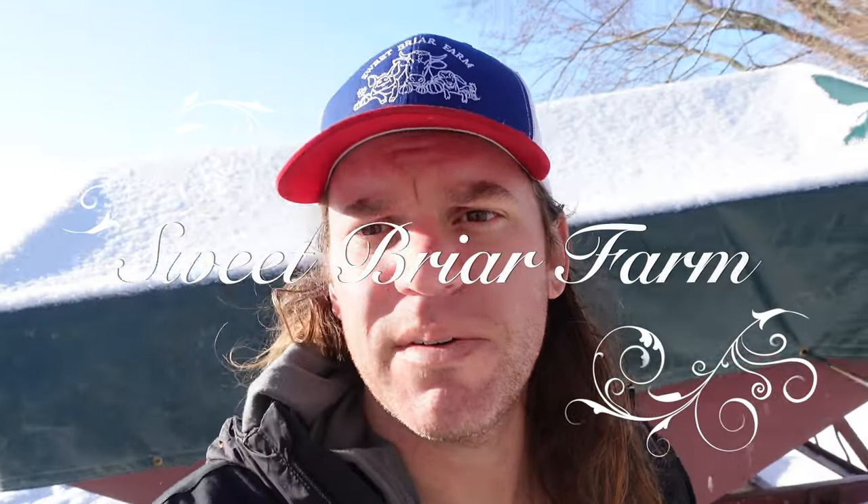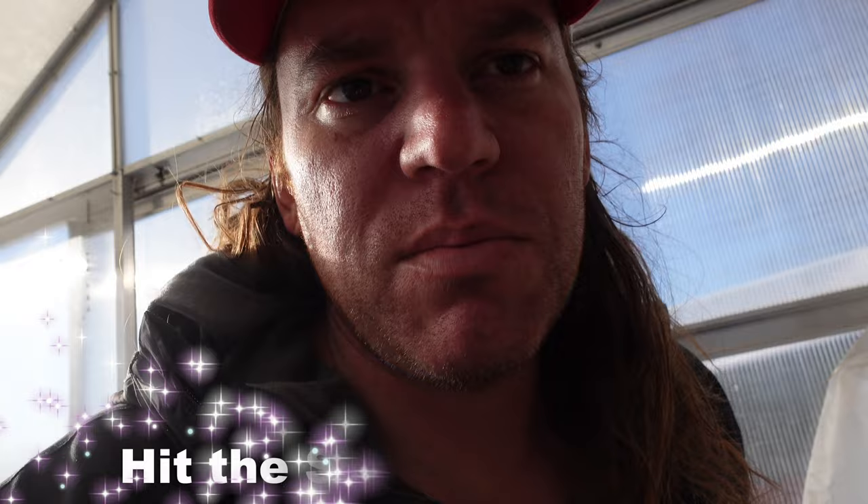Hey everyone, this is Mike at Sweetbriar Farm. It's March 19th, it's about 26 degrees outside, and I'm starting seeds today. I'm able to do that in my Harbor Freight greenhouse that I have heated with my outdoor wood burner.